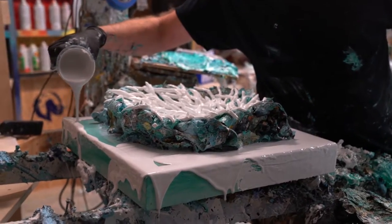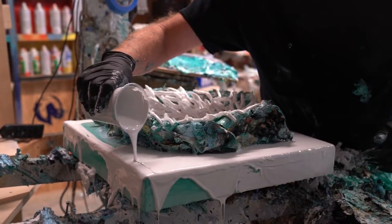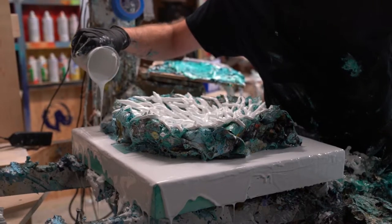I like to pour it so it has a natural edge instead of painting on that nice rolled-over edge. It feels more organic that way than when you paint it on.